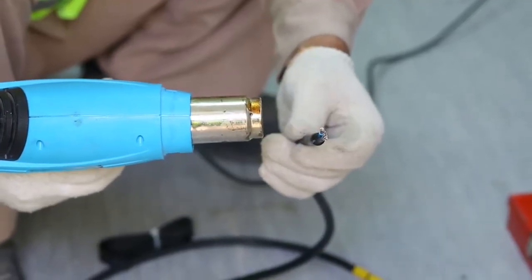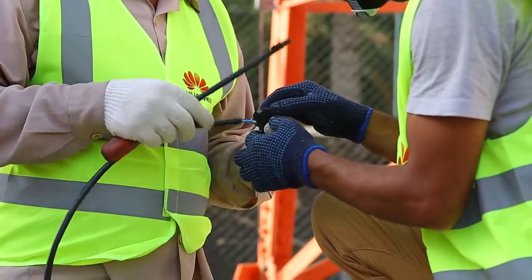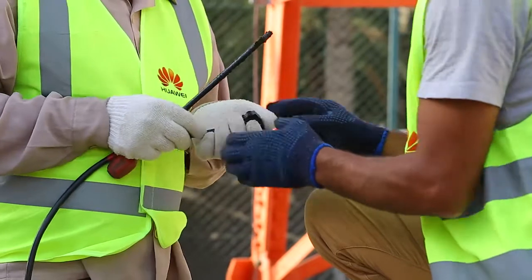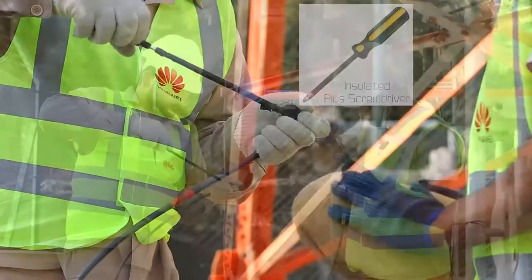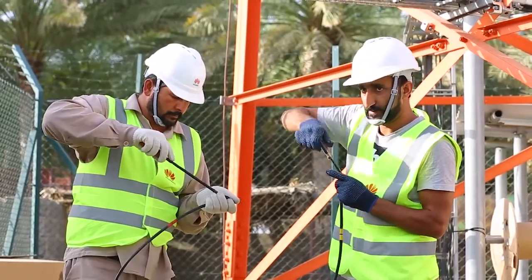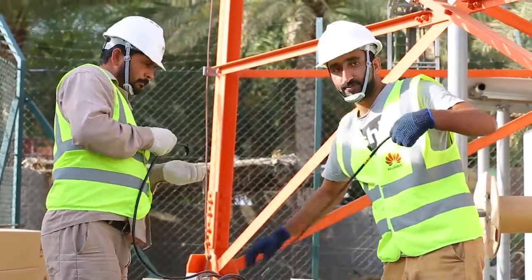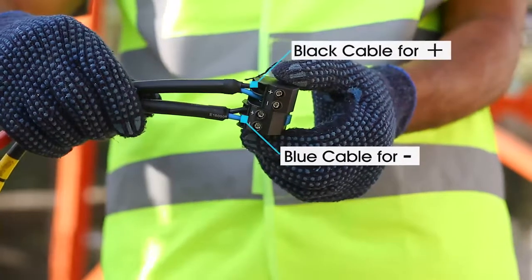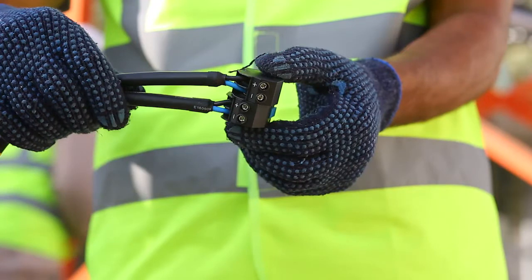Now we are ready to connect the power cable to the RRU power connector. Insert the power cable into the power connector and tighten the screw with a Phillips screwdriver. Please note that the black cable is positive and the blue cable is negative, and care should be taken when connecting the power cable to the RRU power connector for correct positive and negative polarity.